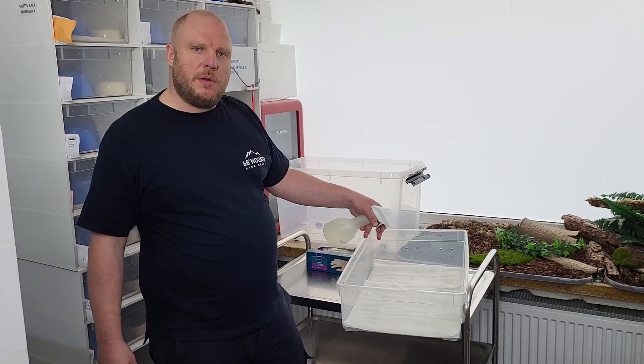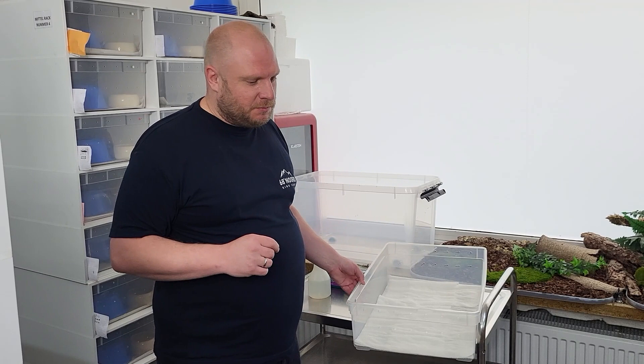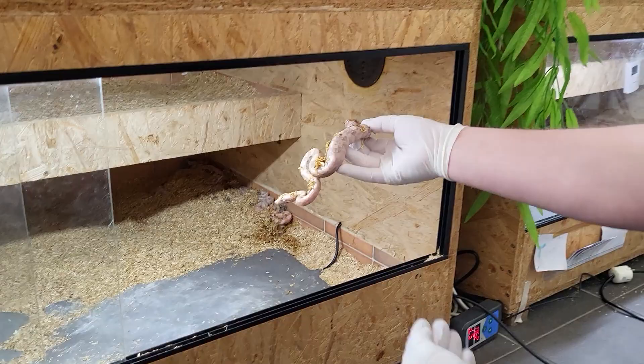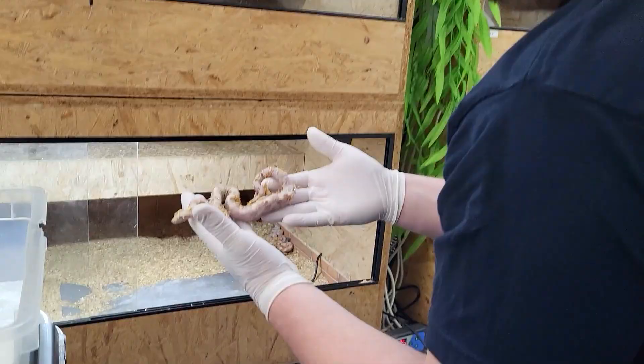Even if you think you know your female pretty well, I'm always a bit cautious after birth — I mean, my wife gave birth to our three beautiful daughters, and after birth you want to be careful handling or dealing with her.